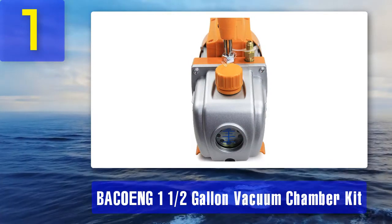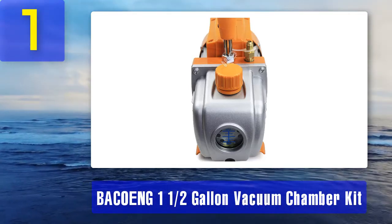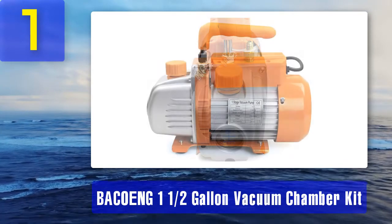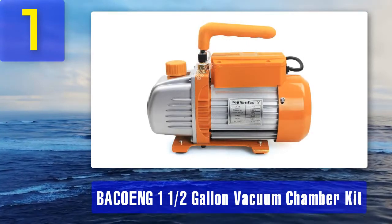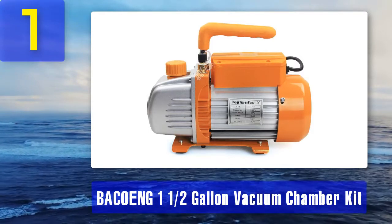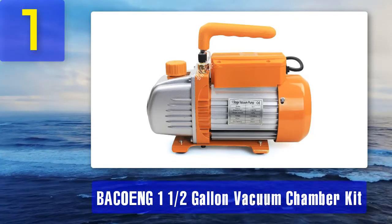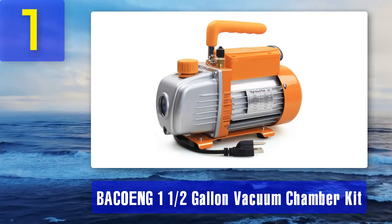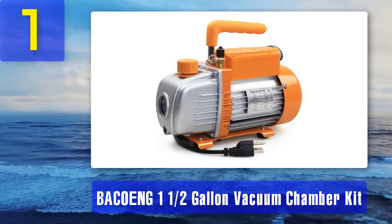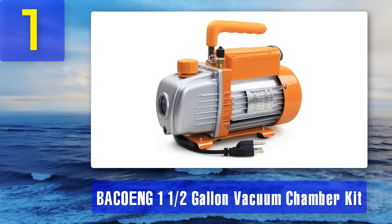It has a motor which does not require maintenance and starts without any frustrations. The exhaust port comes with an exhaust cap as well. It uses AC 110 volts with a rotating speed of about 1720 RPM. The Bakon vacuum chamber also has an oil capacity of about 250 milliliters. With such important specifications and features, this vacuum chamber is definitely the best of the best. Features: the vacuum chamber's ultimate pump is 0.8 pascals, and it is made of stainless steel.